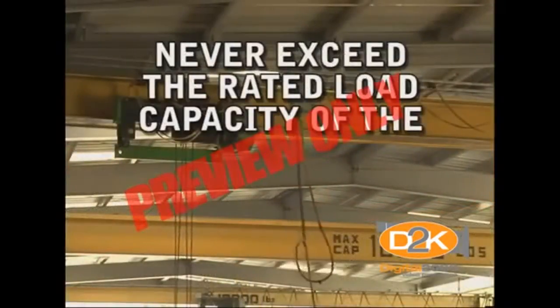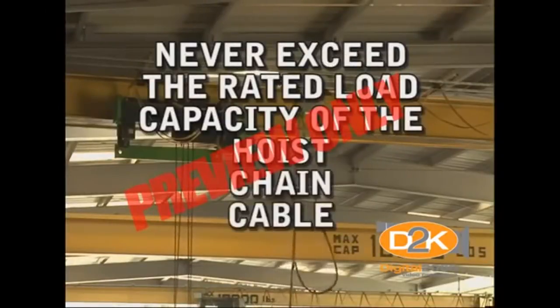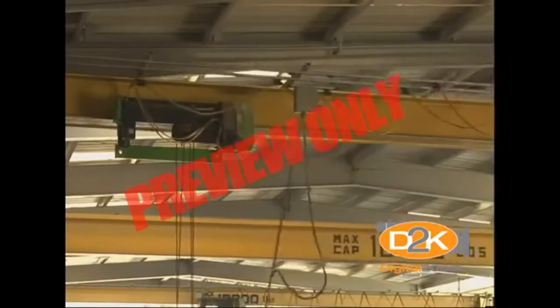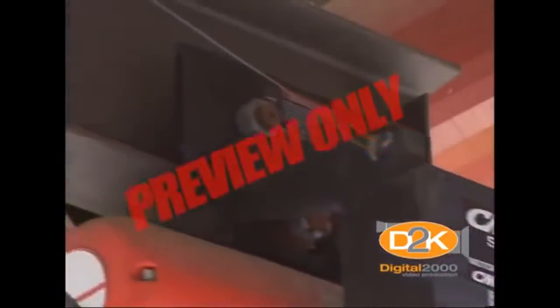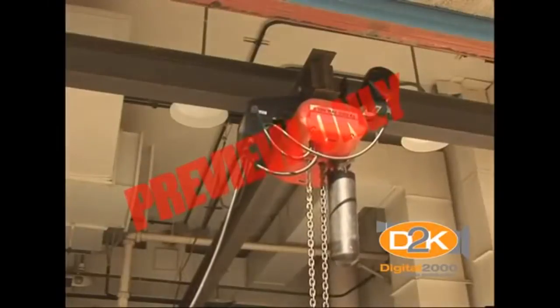Under no circumstances must you ever exceed the rated load capacity of the hoist, chain, cable, slings, or other components. Also, be sure to double check end stops. End stops prevent the trolley from running off the beam.